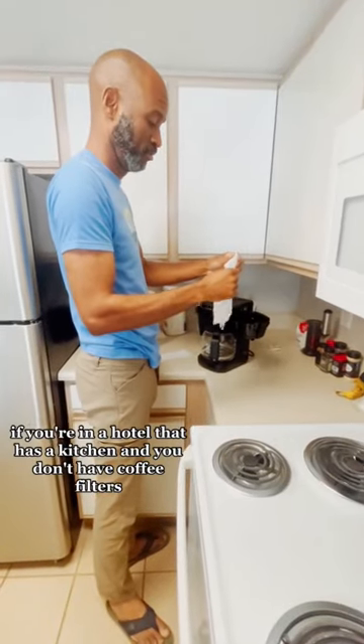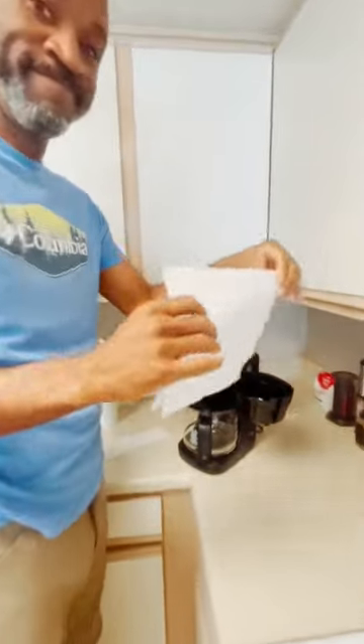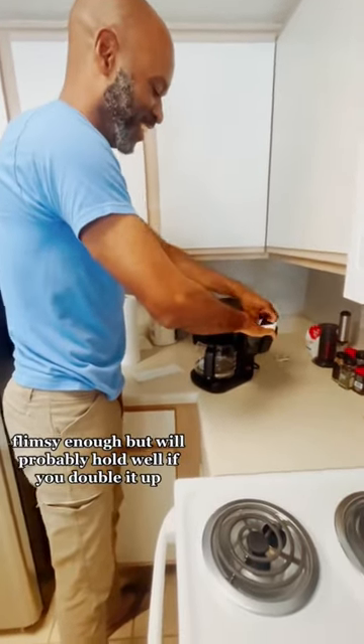If you're in a hotel that has a kitchen and you don't have coffee filters, what can you do? Use a paper towel from the Dollar General. They're thin enough, flimsy enough, but will probably hold well if you double it up.